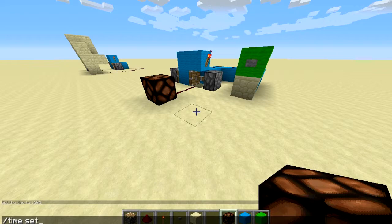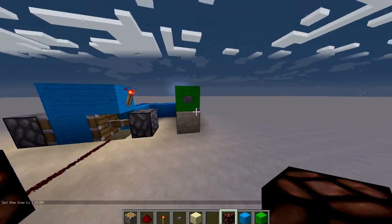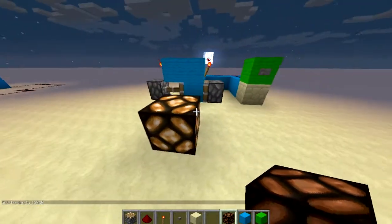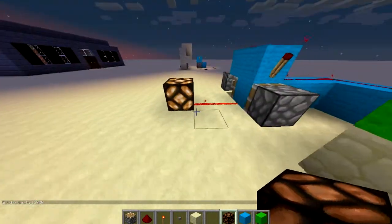So let's do time set night. Push the button and your redstone lamp will come on at the push of a button. Literally. Here's your button.